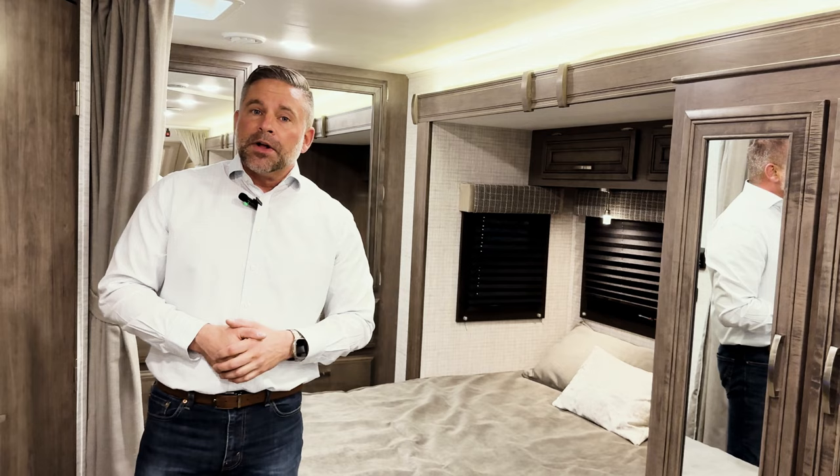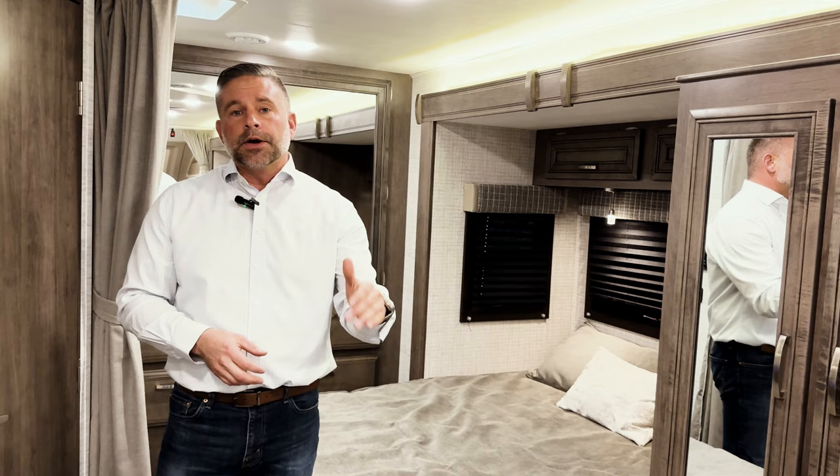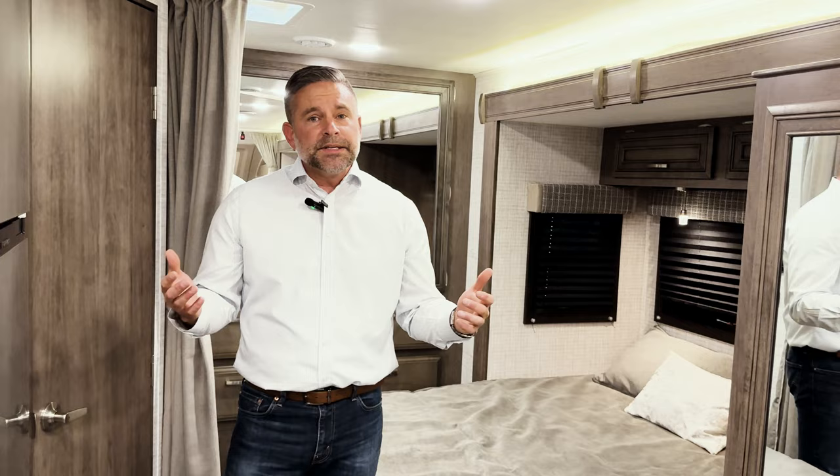Thank you for taking the time to watch this video. Again, my name is Corey Weatherton, Director of Product Development here at Jayco Motorhome Group. If you have any questions, contact your local dealer — use the dealer finder on our website to find who's closest to you and set up a viewing of this 24B Redhawk or one of our other motorhomes. If you have more technical questions that stump your local dealer, feel free to call us here at the factory and we'll connect you with a regional sales manager. Thanks for watching, and I hope to see you camping this coming fall and summer in a Jayco Motorhome.